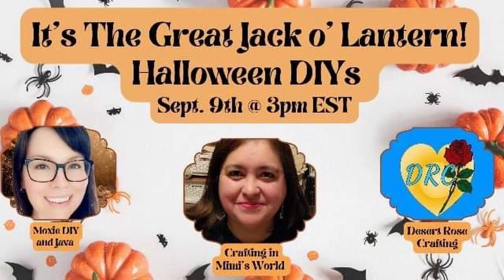So today I'm collaborating with two talented lovely ladies: Jackie from Crafting in Mimi's World and Michelle from Moxie DIY and Java. I will leave their channel links and the playlist in the description box below, so please be sure to check them out. And with all that being said, let's continue on to DIY number two.